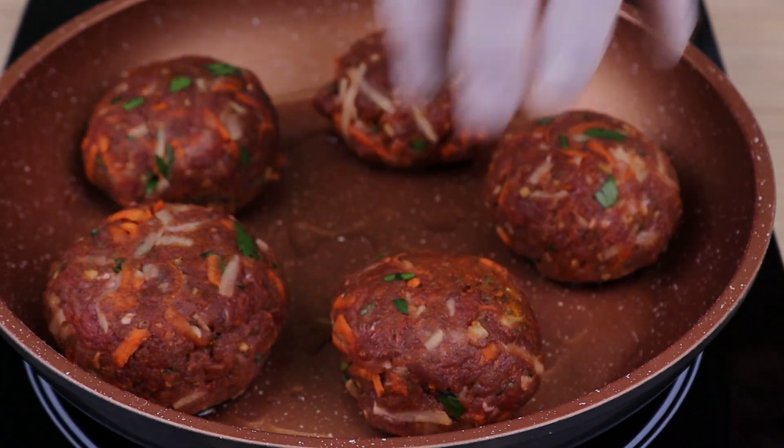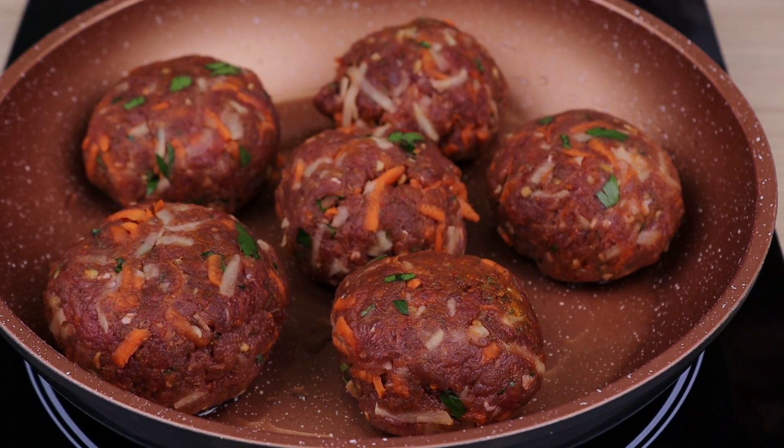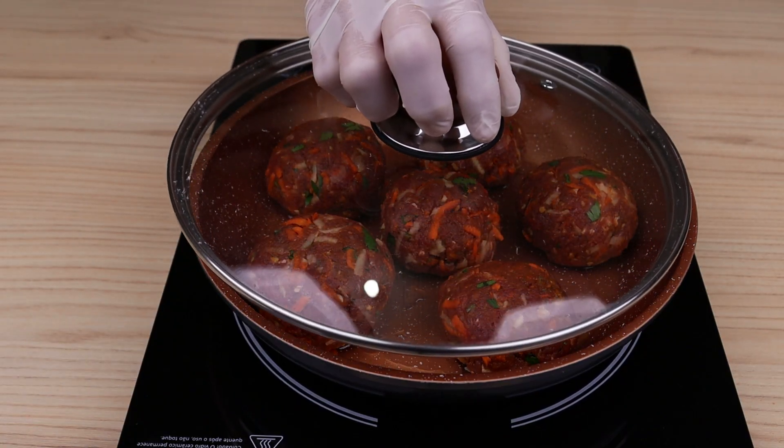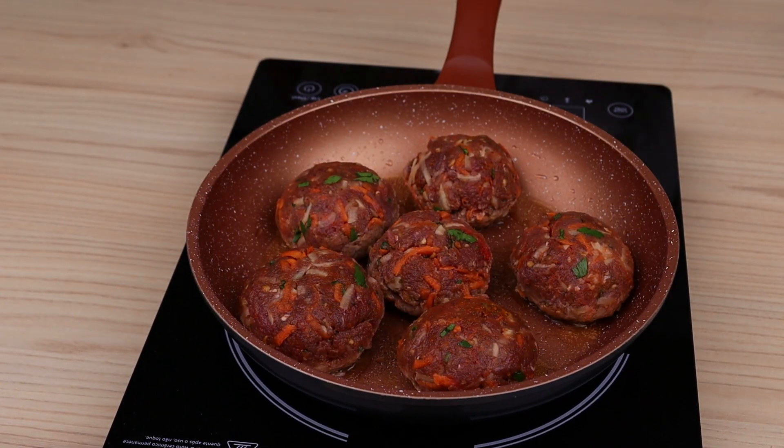Make this recipe at home and then come back here to tell me what you think — I am sure you will love it! After frying one side, flip it over to fry the other side.